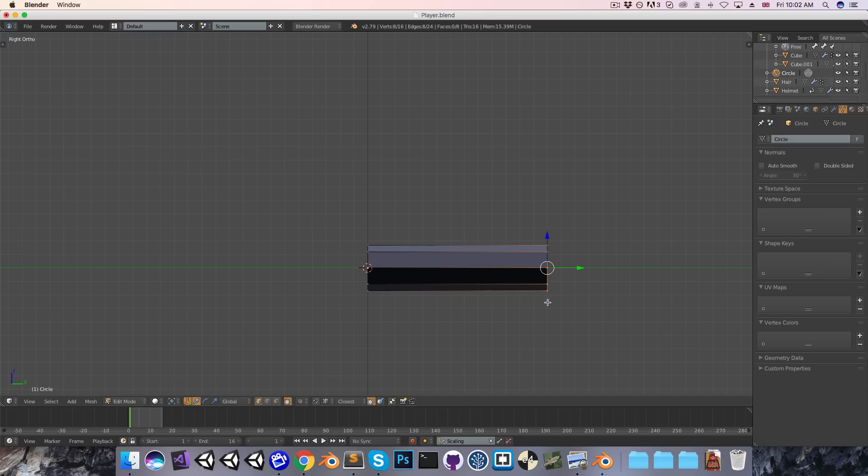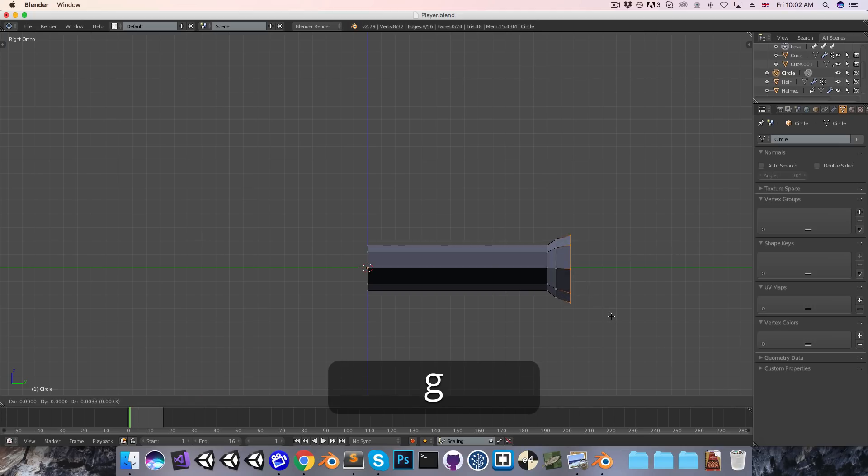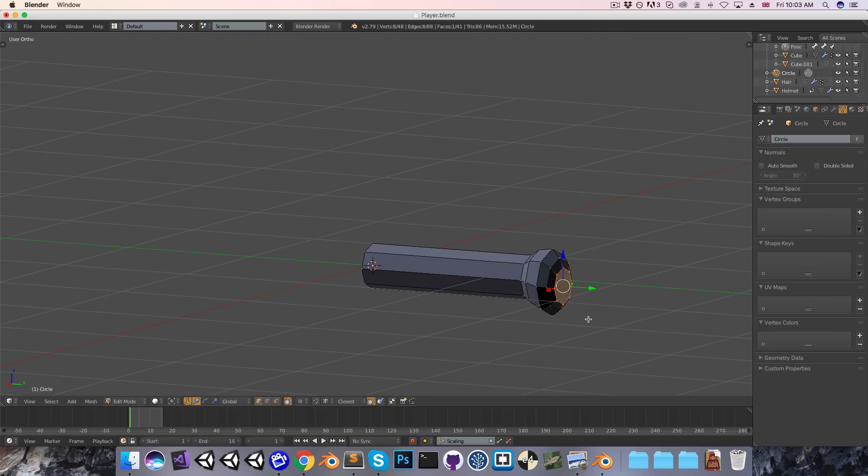I also want to extrude out just a little pommel shape here. I'll just extrude this a bunch of times and scale it to make something interesting. I'll press F to fill in that face at the back. And then you can see that this has got its normals inverted, so I'll just select everything and Ctrl-N to flip the normals.